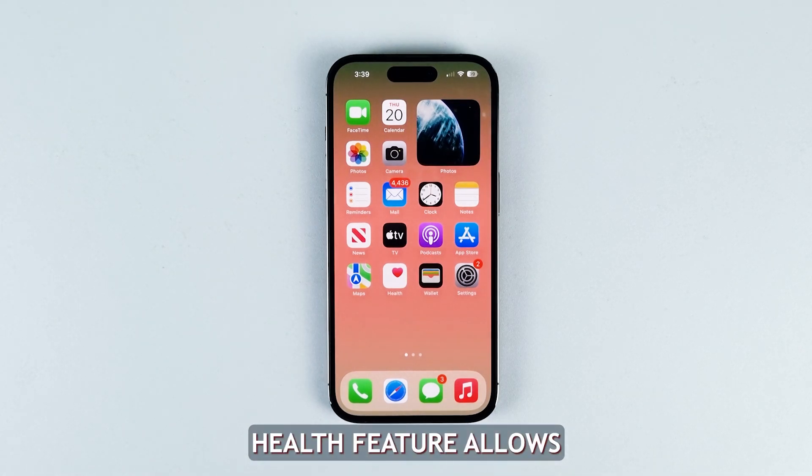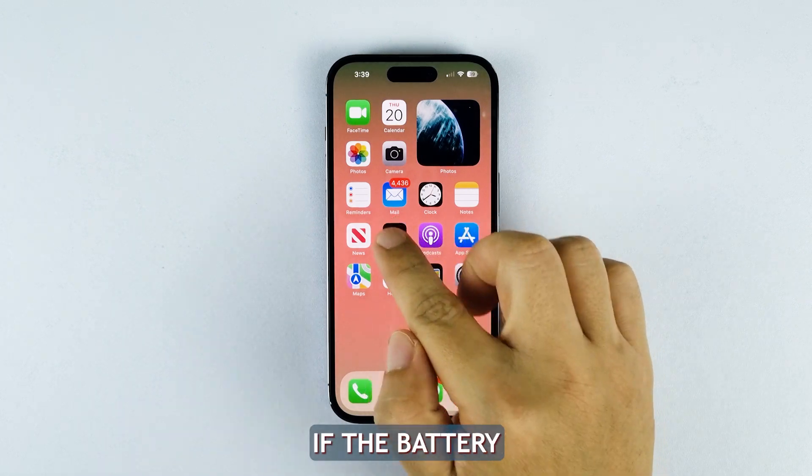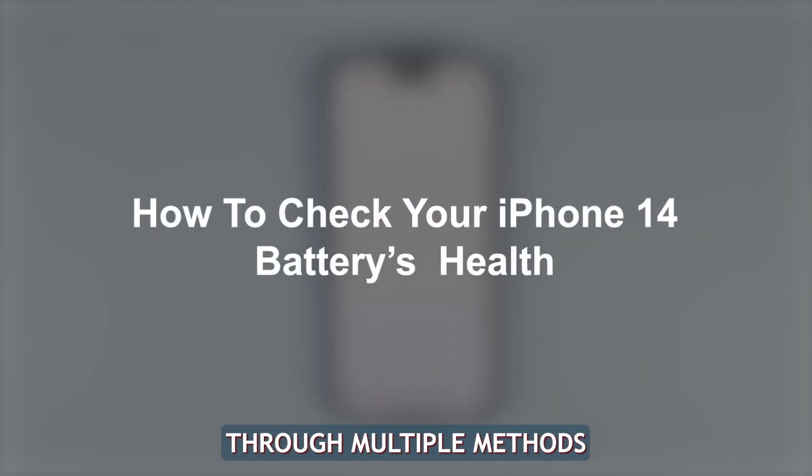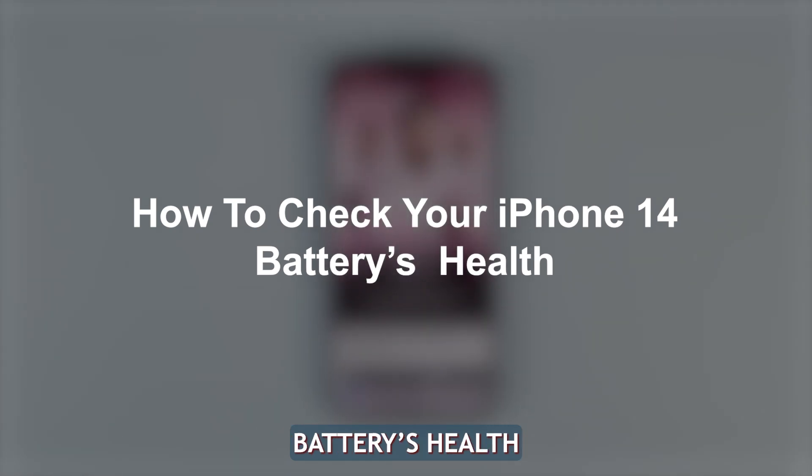The battery health feature allows iPhone 14 users to check detailed diagnostics to determine if the battery needs service or replacement. This video will guide you through multiple methods to check your iPhone battery's health.